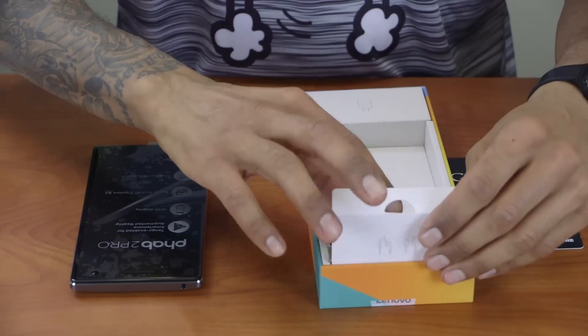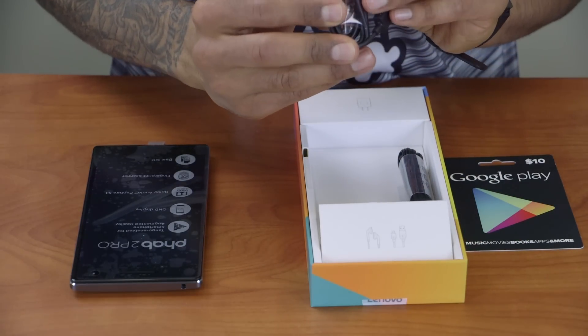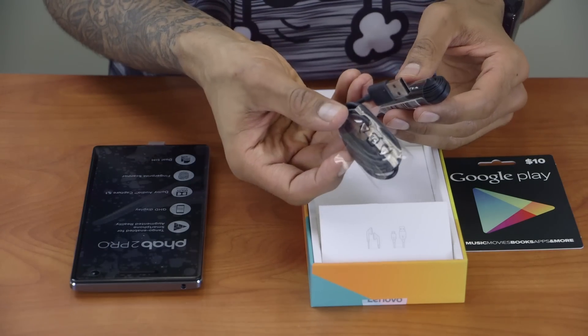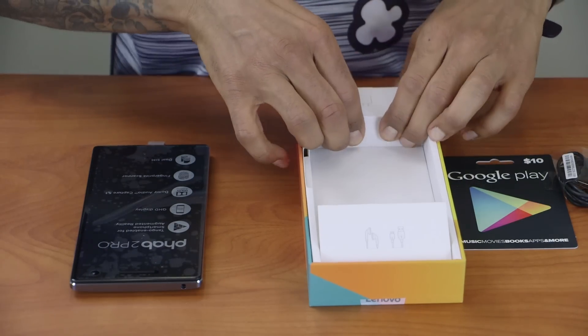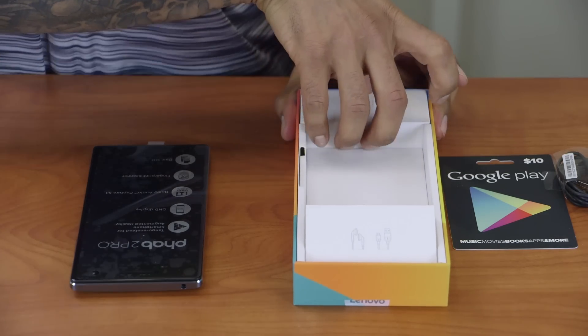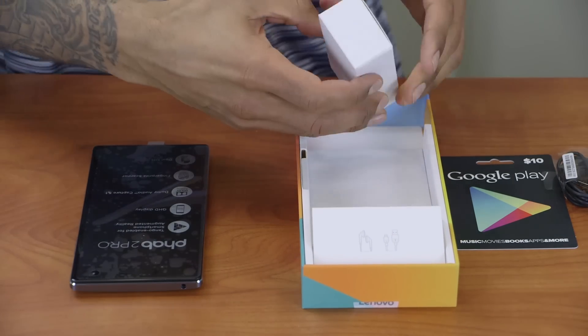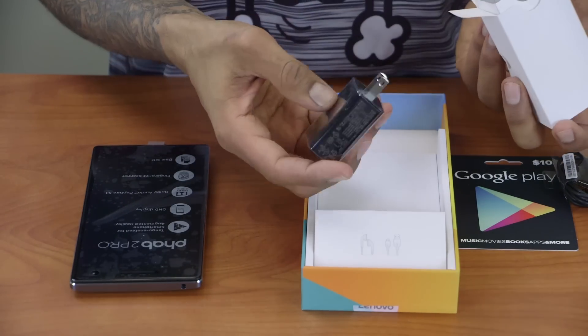In here we have a USB cable and a micro USB. I'm assuming this is for it to charge. And this guy right here is probably the power adapter — yep, it is the power adapter, the power brick.